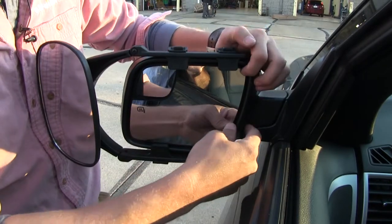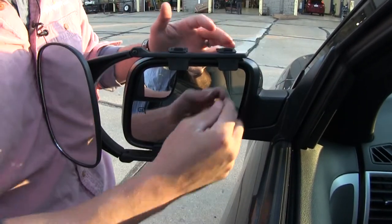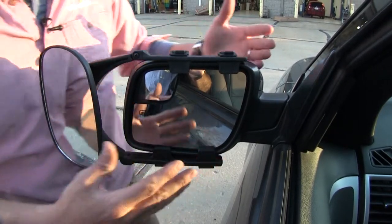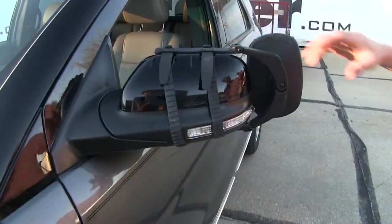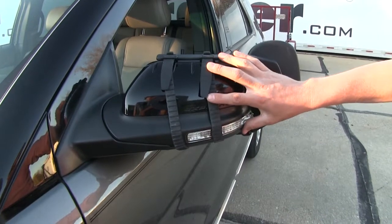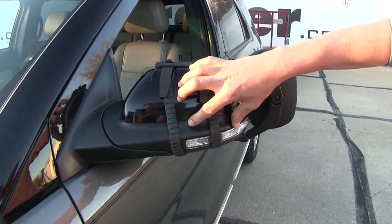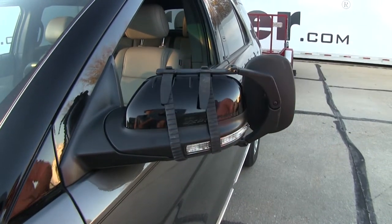The four tabs are kind of limiting the operation and movement of your factory mirror, so you want to be sure and get that set where you want before you mount your towing mirror — but we can still fold it in. On the backside, it uses two rubber straps to secure it in place around the factory mirror. The rubber provides a nice grip and won't harm the finish on your mirror.